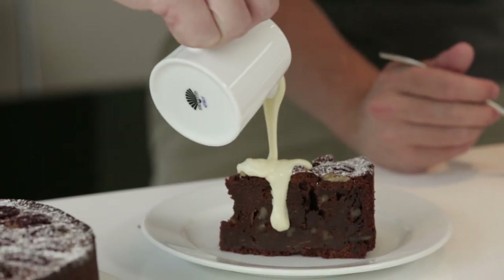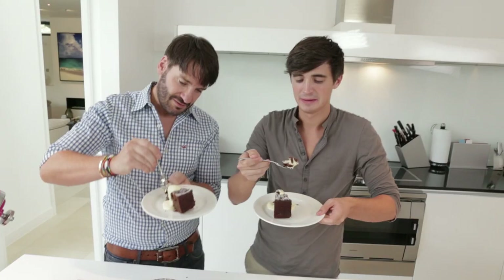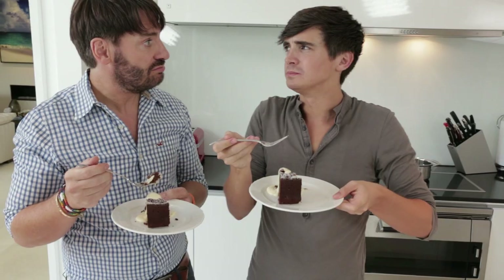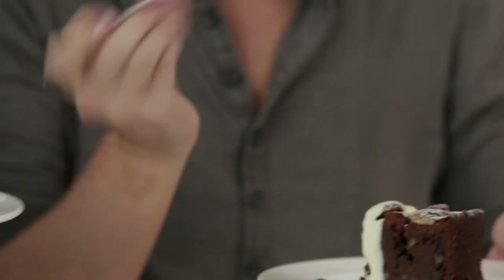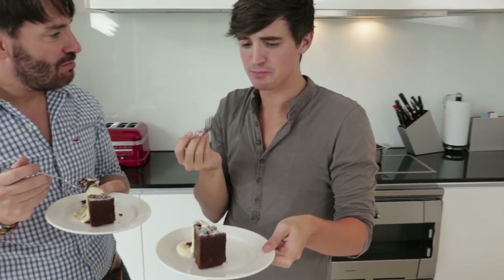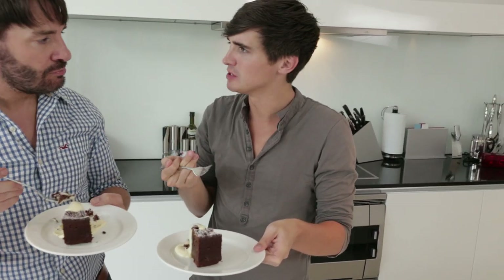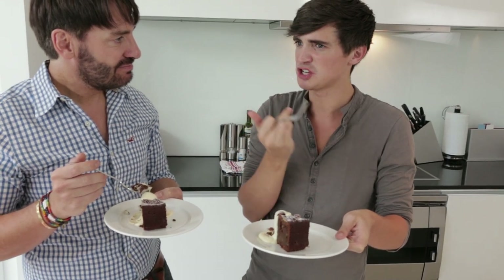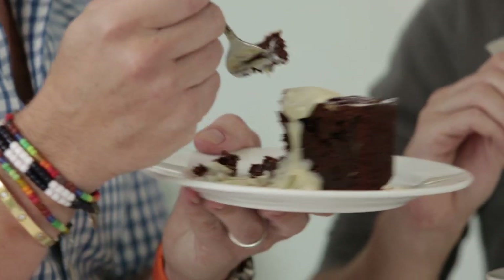Here we go. Mmm, yes. And you can serve it warm as well if you want to — delicious warm, in the oven. That is absolutely glorious. It's really dense, it's really moist, and I think the addition of the pumpkin gives it this sort of fresh sweetness to it. This is really, really good. You can taste the cinnamon as well from the pecan.